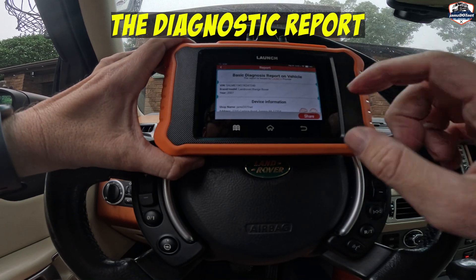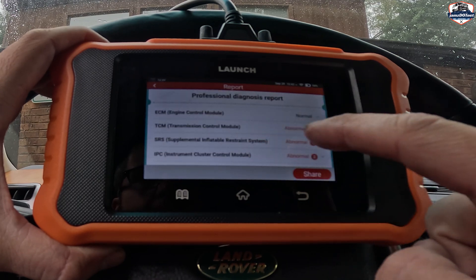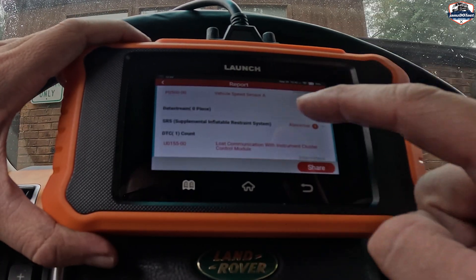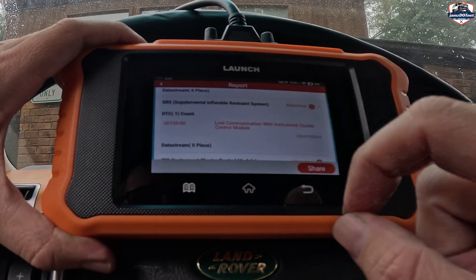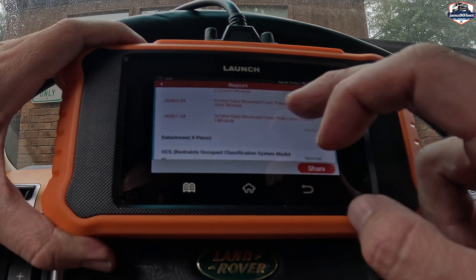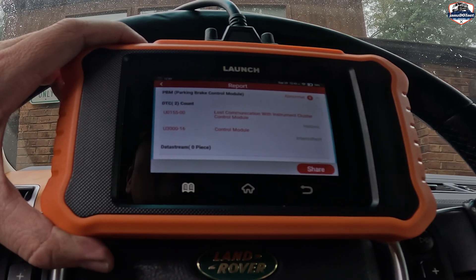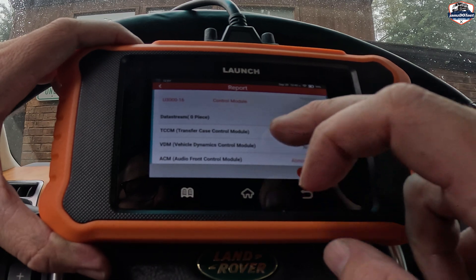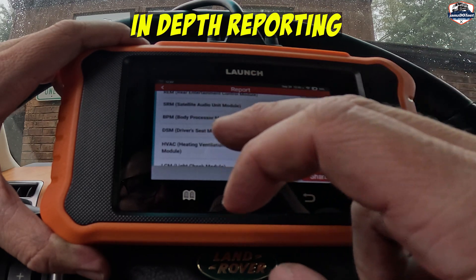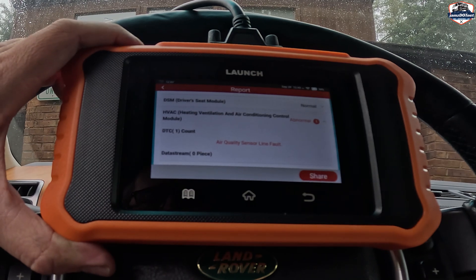The report came back. It puts the vehicle information at the top along with the information I inputted. I've got quite a few little things going on here. Some of these are transmission control module memory error, loss of communication, or vehicle speed sensor error. Some of these are probably just because things got reset and I need to do a little bit of driving. All-terrain control module — invalid data. Parking brake control module. I think some of these communication errors are simply because of undoing the battery. Ideally, what I want to do is continue to drive this. I have no lights on the dash, but what I'm trying to show you is the depth that this goes. Driver seat module. Heating, ventilation, air conditioning. I do have no AC — it's saying there's an air quality sensor line fault.